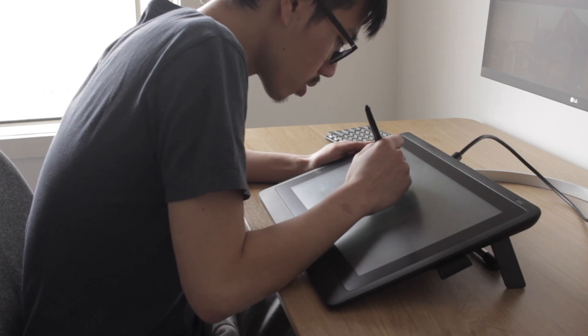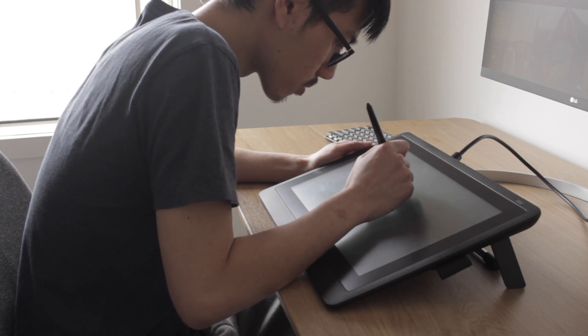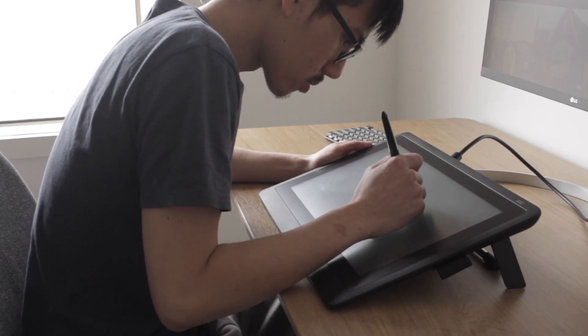Now what about ergonomics? The Cintiq 16 is a little bit hard to use ergonomically because you spend a lot of time hunched over the screen, which can lead to back or neck pains. The iPad Pro is in a similar boat — you also spend a lot of time hunched over — but because it's so light and cable-free, you can change positions a lot more often. You can pick it up and use it, walk around the house while drawing, or even lie in bed, which probably isn't much more ergonomic but it's nice to have options.